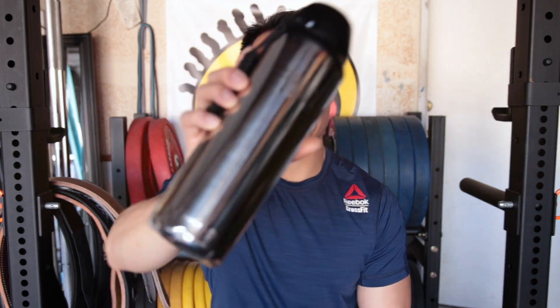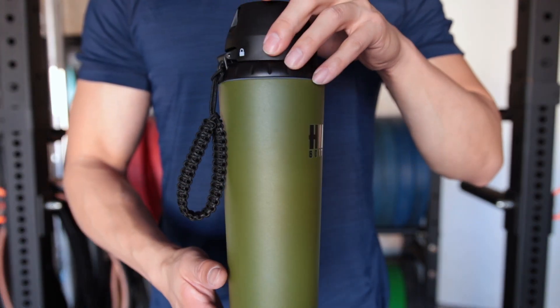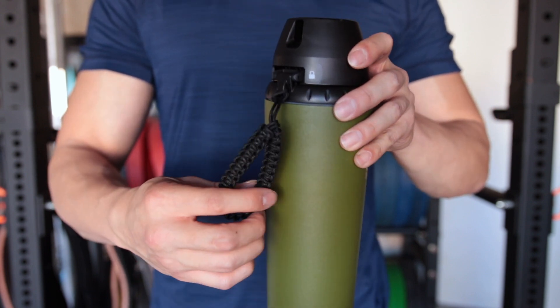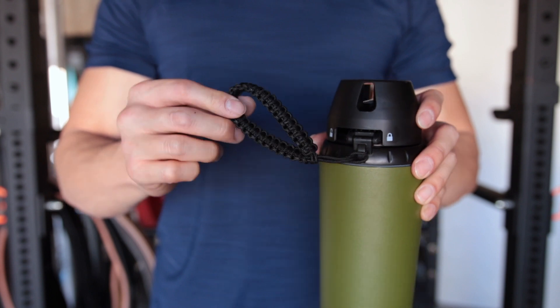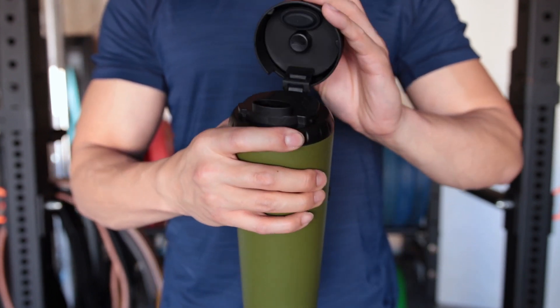Hey, what's going on guys, it's Joel here with As Many Reviews As Possible. Today we're taking a look at the version 3 HIT bottle. In the past I took a look at the original HIT bottles, and while I liked them and thought they were great looking, the lid construction kept them from being a staple in my gym bag — mainly because they did leak and they didn't do the greatest job insulating.